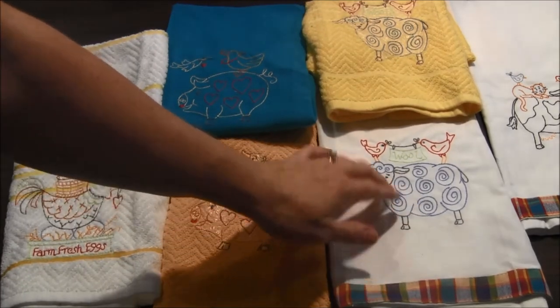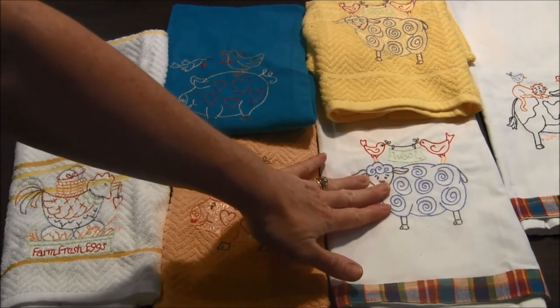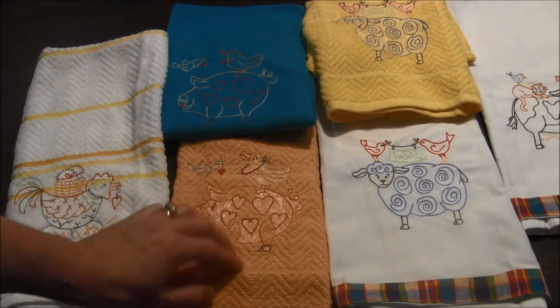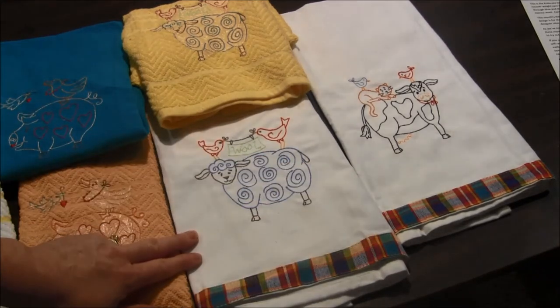On these flat towels I only have the tear-away stabilizer in the back. On the front you don't need to put a stabilizer because this is a flat towel and there's no puffiness for the stitches to fall into. I found these towels at All About Blanks and they happened to be on sale, so I purchased a bunch of them.